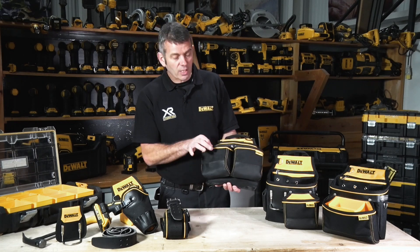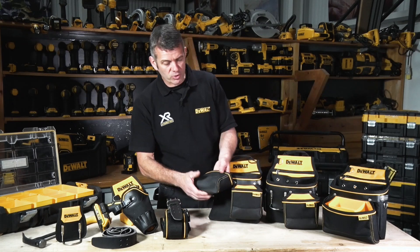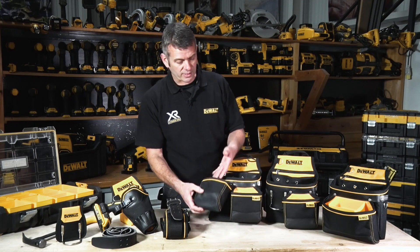The front pockets are double reinforced and have heavy duty stitching, and even on the bottom of the areas most prone to wear, we have a rubberised over mould here to protect it.